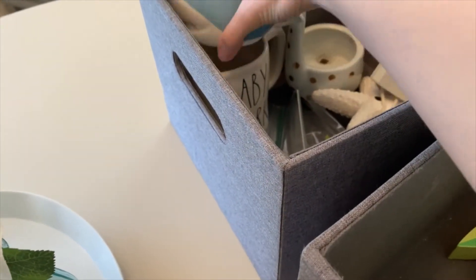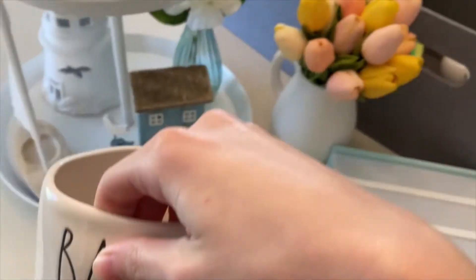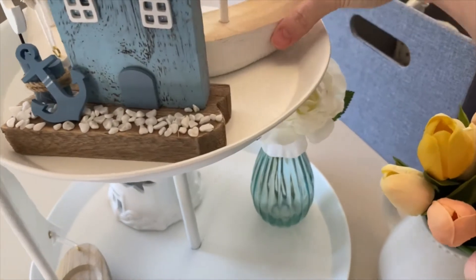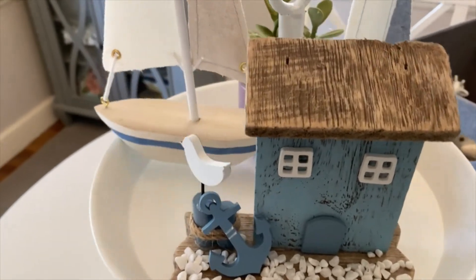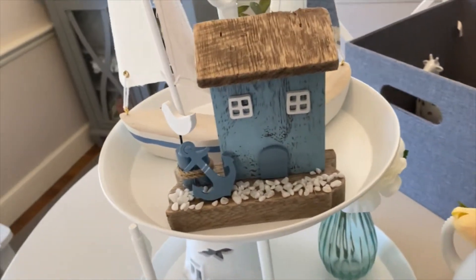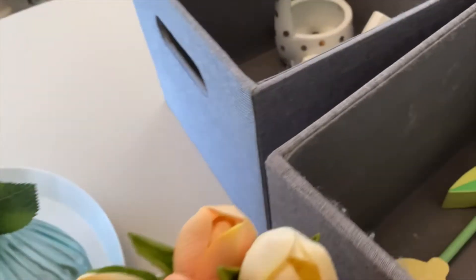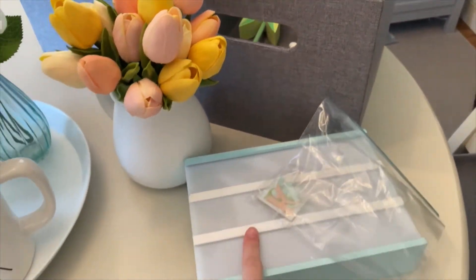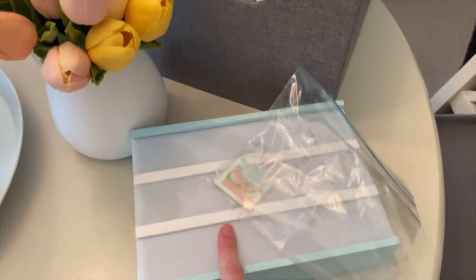I also have this baby shark mug. I feel like the hardest part is just trying to get everything the way that you want it. And then I just have some of the letters for the board, so I think I'm going to go ahead and try to think of something to put on the board — I'll be right back.